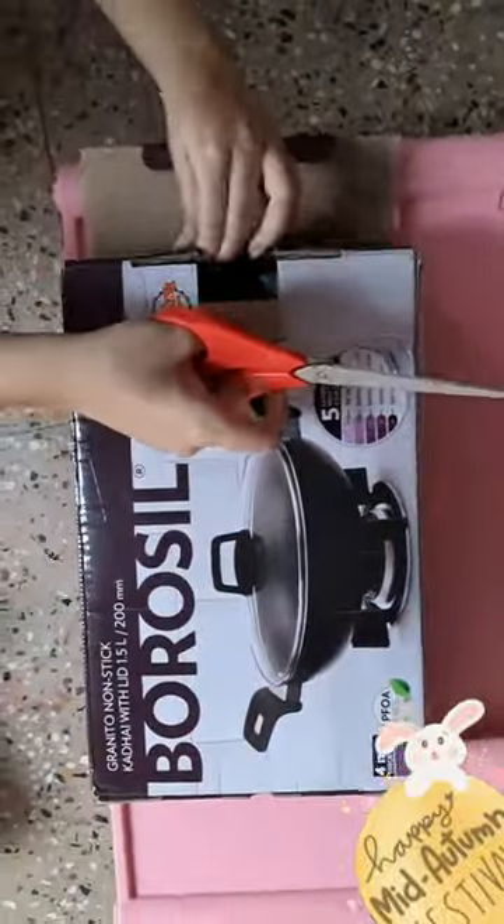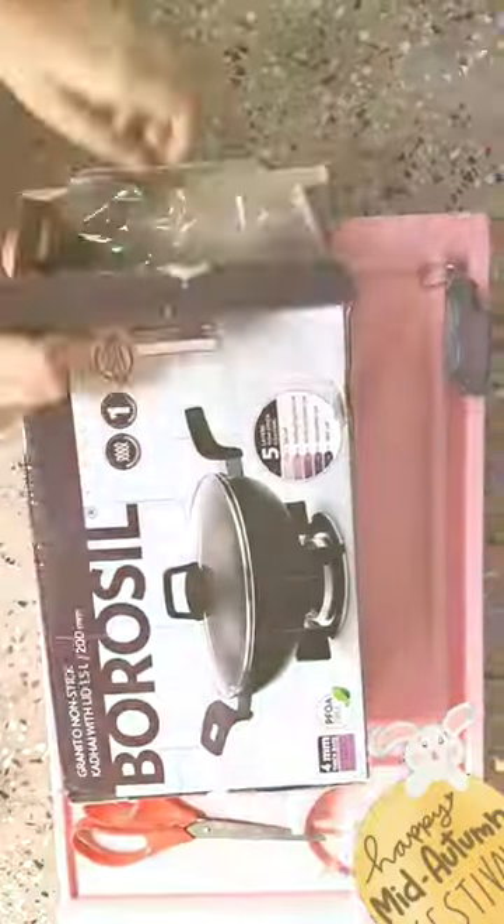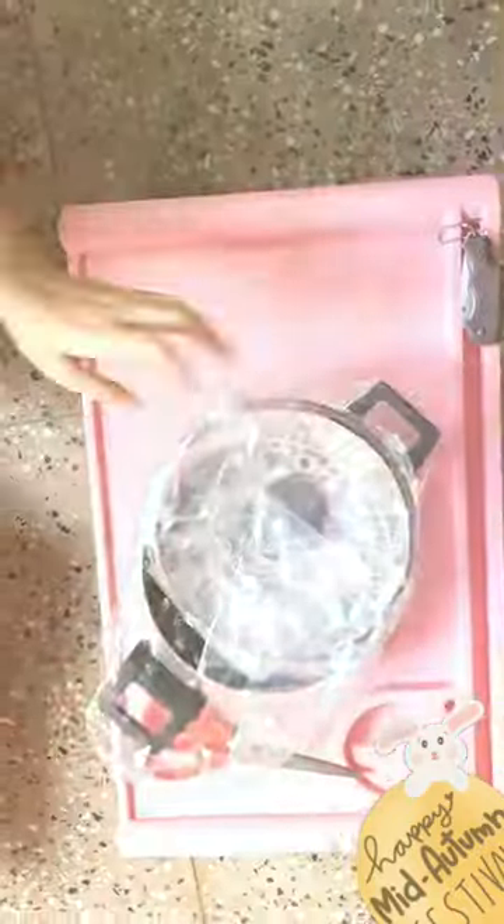The coating is PFOA-free for healthy cooking. It has stay-cool handles for safe and easy handling, and a 4mm thick base for durability.